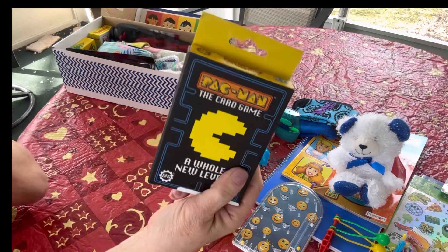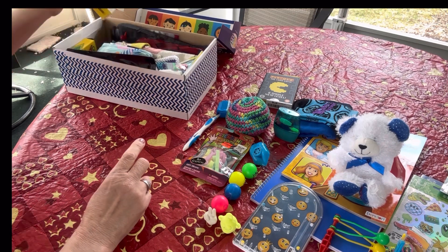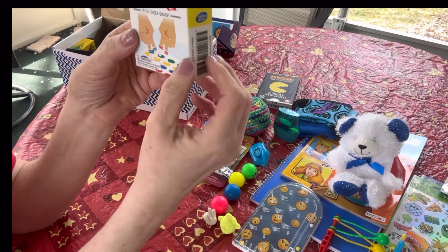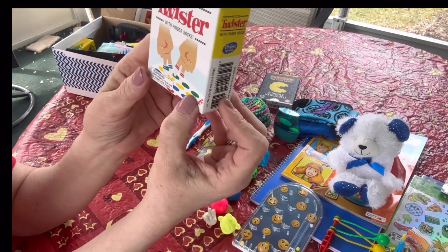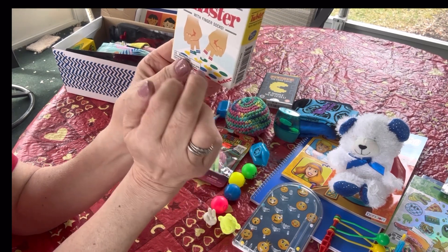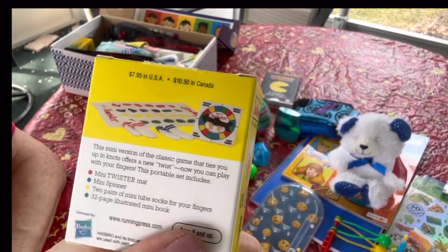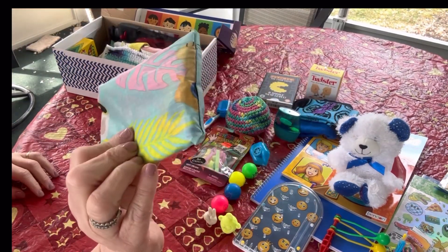This is a close second favorite - I got it in a novelty gift shop while traveling. It's a little mini Twister game where you play with your fingers. It comes with these little finger socks you put on your fingers, and you play Twister on a miniature board - alone or with a friend. You'd really have to twist and bend your fingers, and it comes with a little spinner - everything you need to play Twister. Very retro.